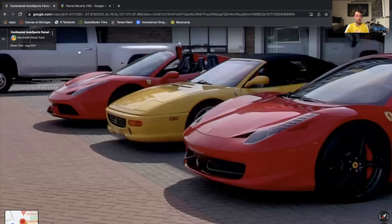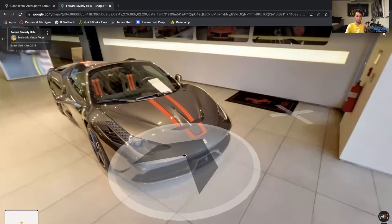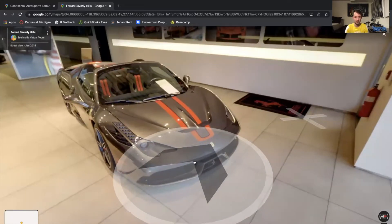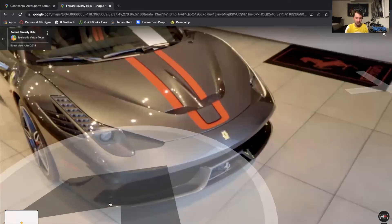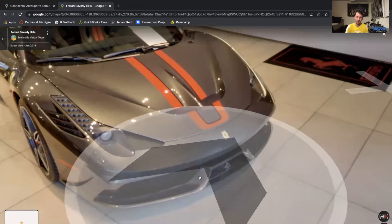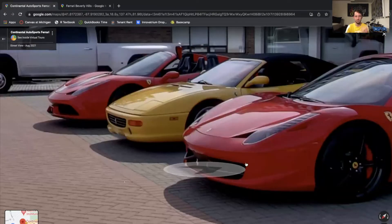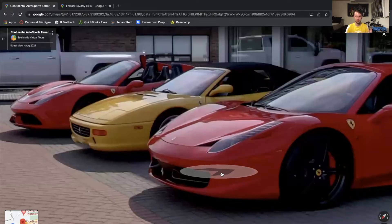To see the Speciale a little clearer, we're actually going to jump to Ferrari Beverly Hills. They have another 458 Speciale in their showroom, and here you can clearly see that this front fascia lip goes above and around the Ferrari logo, versus on the base, it doesn't.